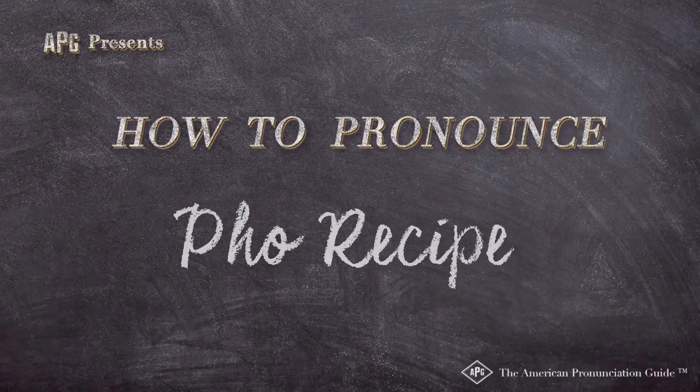The American Pronunciation Guide presents 'How to Pronounce Pho' — the rotisserie chicken pho recipe. Meatballs, or may it be like a pho recipe for generations to come. I'm really excited to share this one with you.